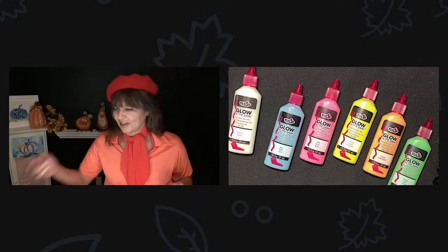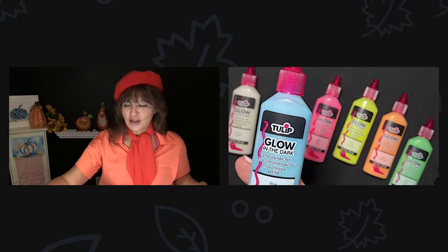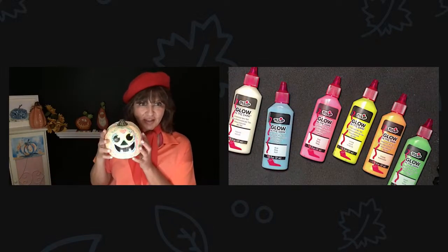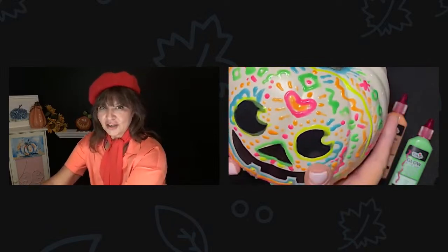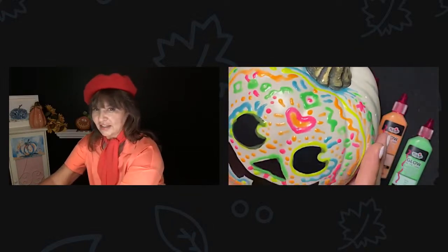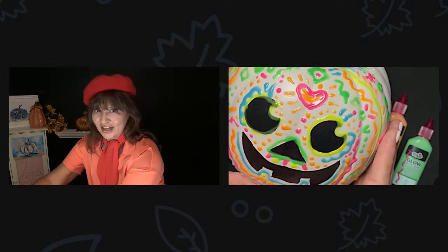It's actually fabric paint — like puffy fabric paint that glows in the dark, which is pretty cool. I was experimenting with it and actually did half of my pumpkin here. I'll hold it under here so you can see it a little bit better. It's actually got dimension. And I did it on a faux pumpkin. It comes out textured and it glows in the dark. How fun is that?